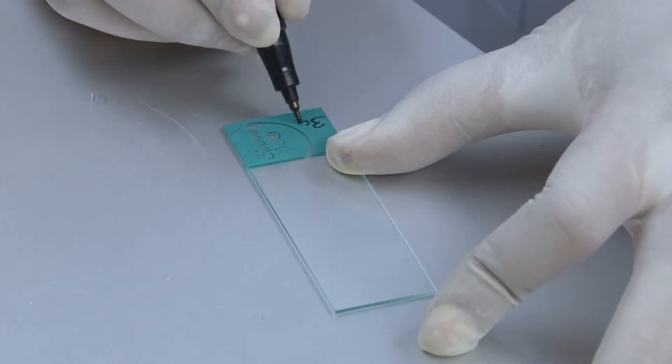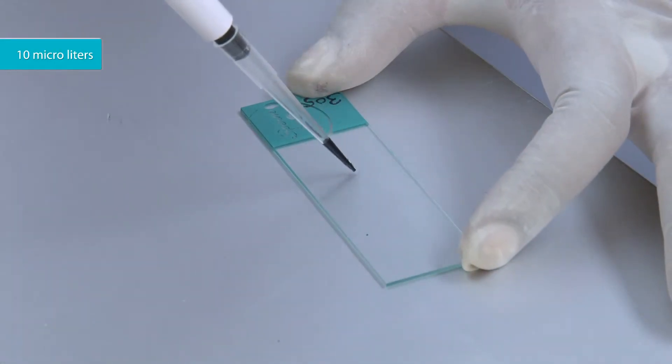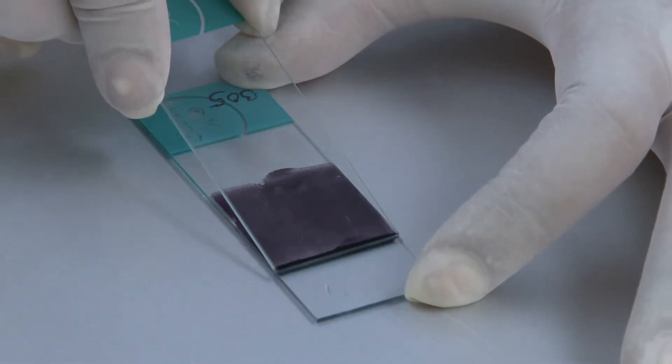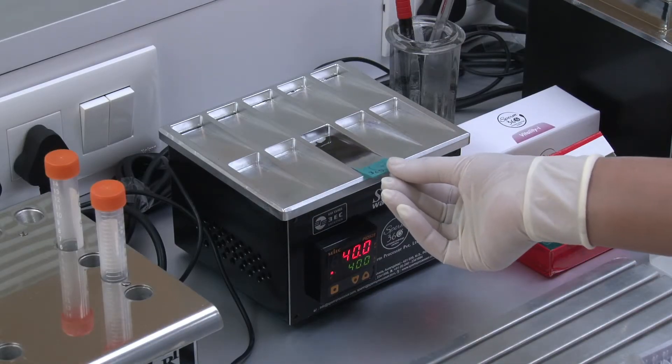Label the slide with ID. Place 10 microliters of the mixture and prepare a smear. Keep the slide on the slide warmer to dry.